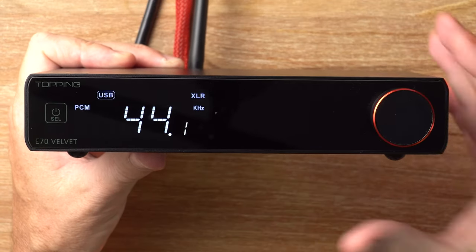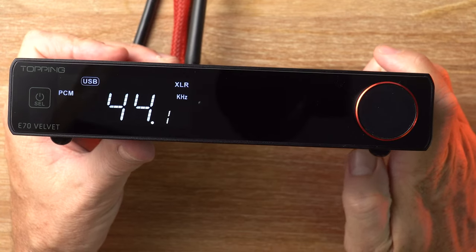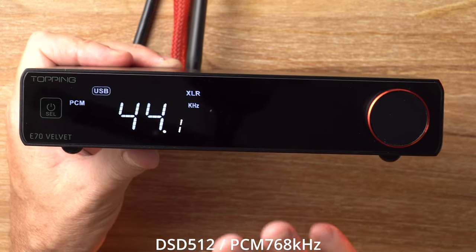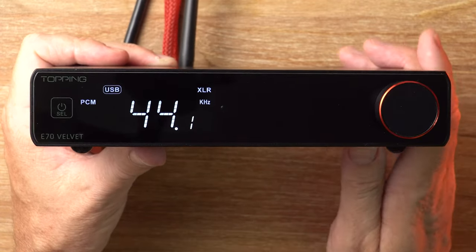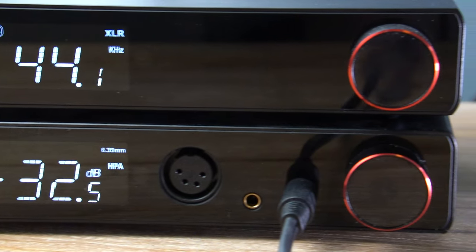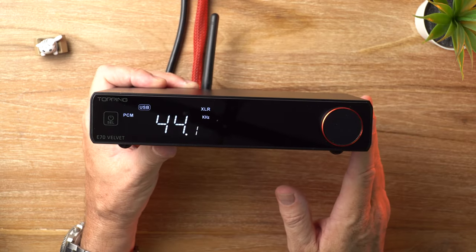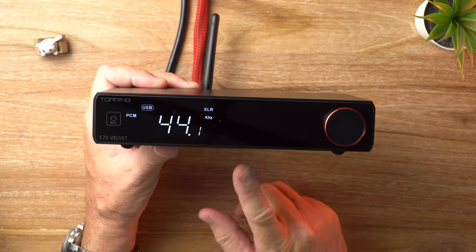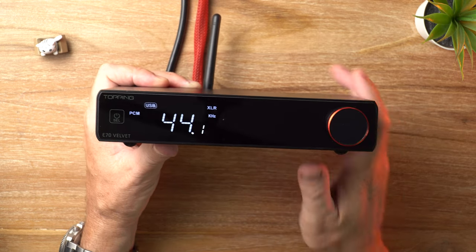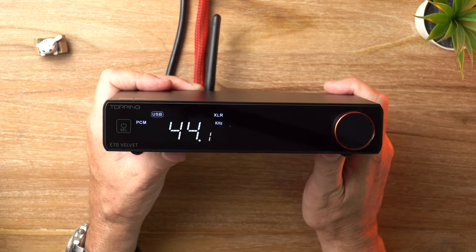This baby does all that good stuff — it's got the XMOS XU316 inside, does up to DSD512 and PCM 768kHz, as you would expect. And of course it comes with Bluetooth 5.1 and supports LDAC, AAC, SBC, APTX, APTXLL, APTXHD, and APTX Adaptive as well. So it's got all those high-res wireless codecs supported — loving that.